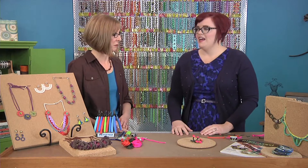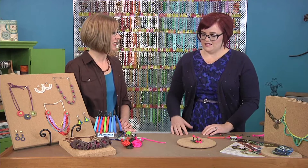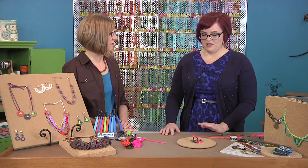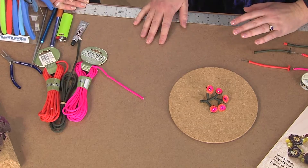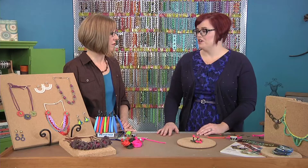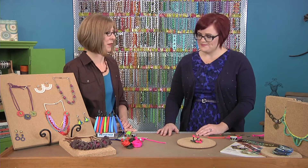It looks like you have an eye for color too. I love working with color. Things like the parachute cord that's really popular now comes in fabulous colors — bright neons, dark, more utilitarian colors. And I really love working with different tones and different colorways. I can tell from looking at your work.